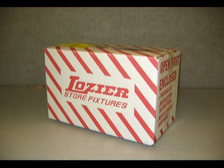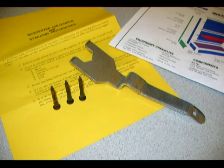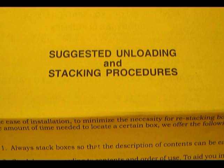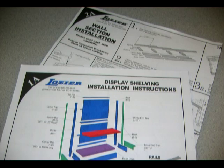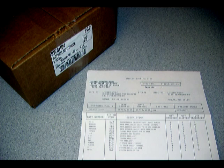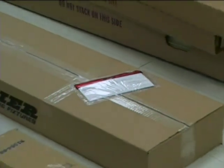When your shipment first arrives, locate the red and white striped box. In this box, you will find hardware to assist you in assembling the fixture, instructions in case of damage or shortage, suggested unloading and stacking procedures, printed installation instructions, and a packing list. This packing list will have a printout of what has been shipped and will correspond to the labels on the end of each box. If the red and white striped box does not contain a packing list, check the other product boxes for the one that has the packing list attached to it.